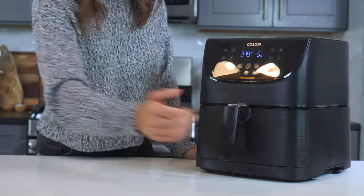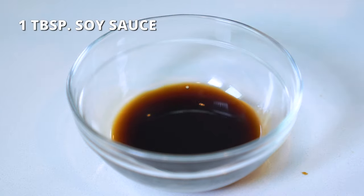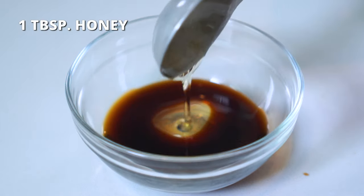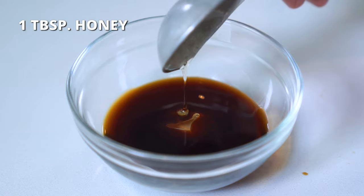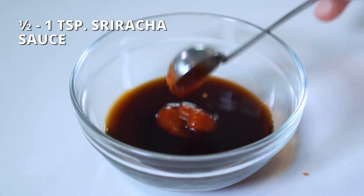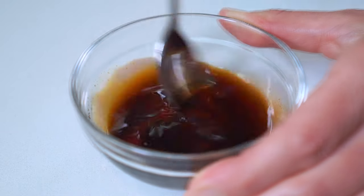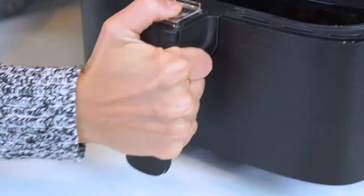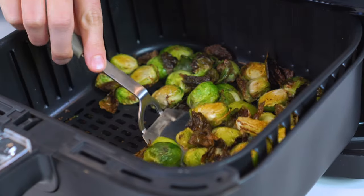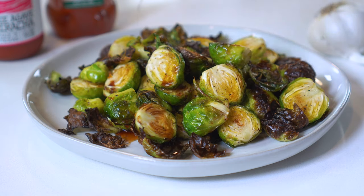While the sprouts are cooking, grab a small bowl and add one tablespoon of soy sauce, one tablespoon of honey, and half to one teaspoon of sriracha sauce. Whisk until smooth and well combined. Once the Brussels sprouts are fully cooked and crispy, serve them with the honey sriracha sauce and a sprinkle of red pepper flakes.